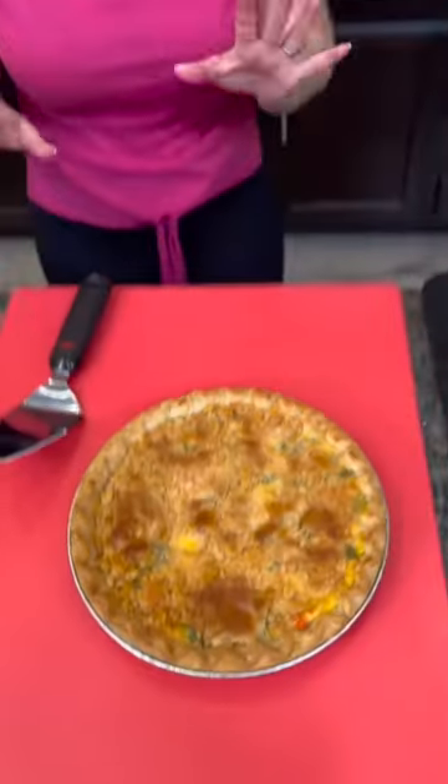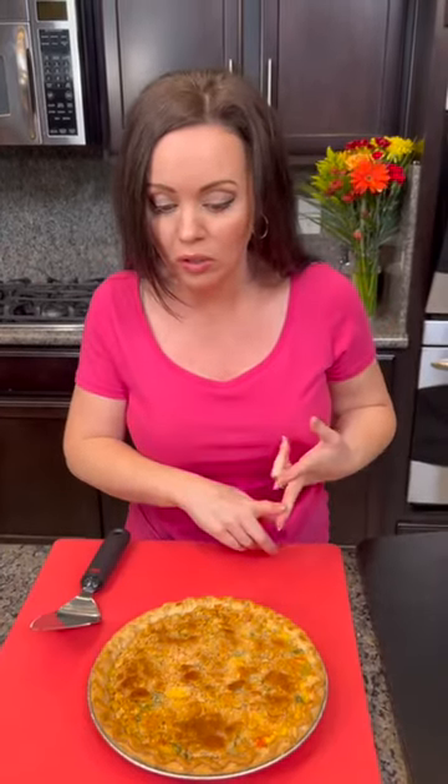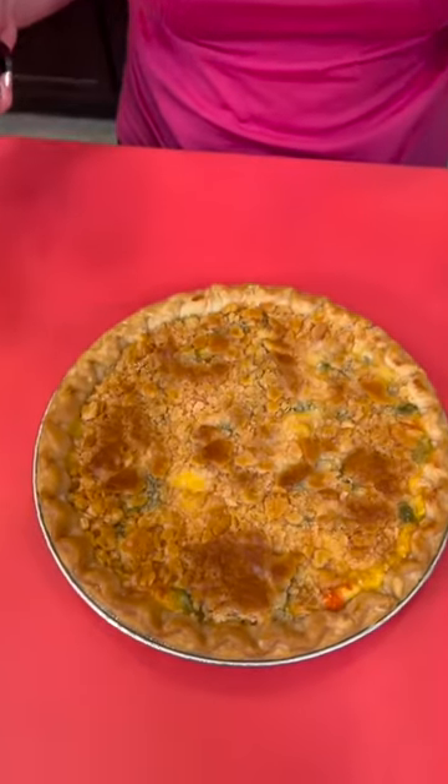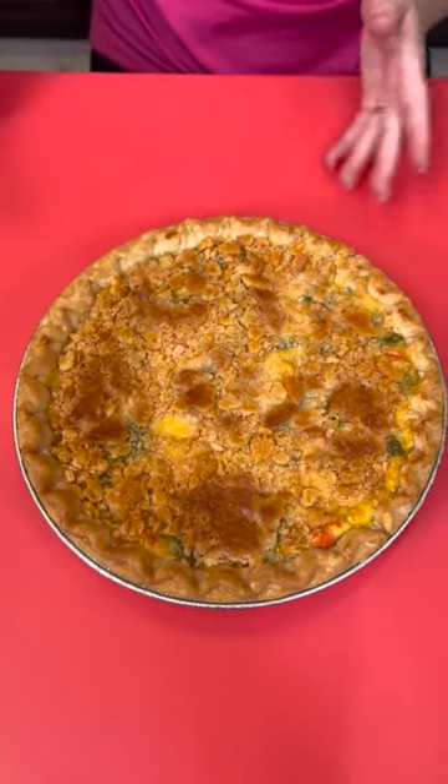Now listen — do not come to me in the comments and get mad at me because everything is in a bag. It doesn't have to be. You can take this recipe and use fresh rotisserie chicken, fresh veggies from your garden, something other than canned soup if you prefer, make your own pie crust, and either way I think this is going to be yummy whether you make it from scratch or do it the quick and easy way.